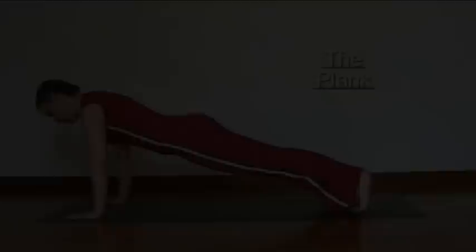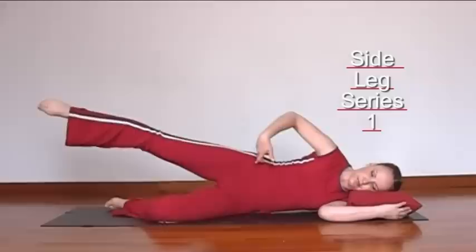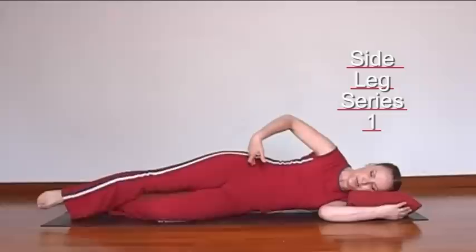Without lifting the leg too high, keep that neutral position of the pelvis, hip above hip. Keep the shoulder blades drawn down. More challenging is with the bottom leg lengthened.